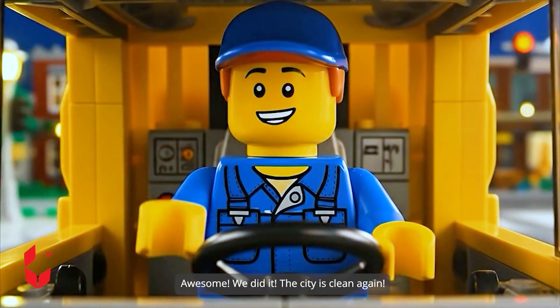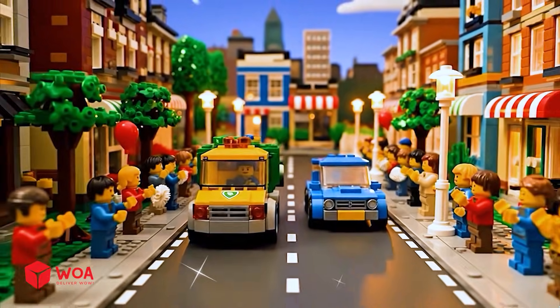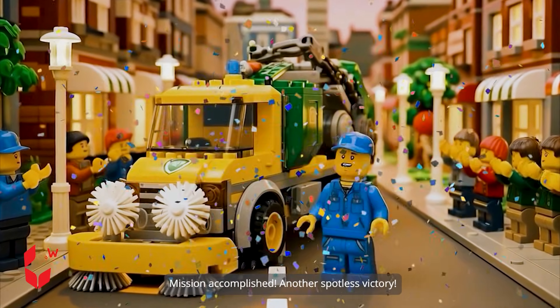Awesome! We did it! The city is clean again! Mission accomplished! Another spotless victory!